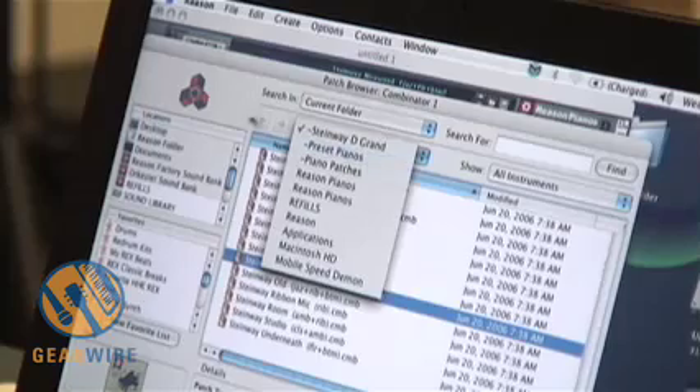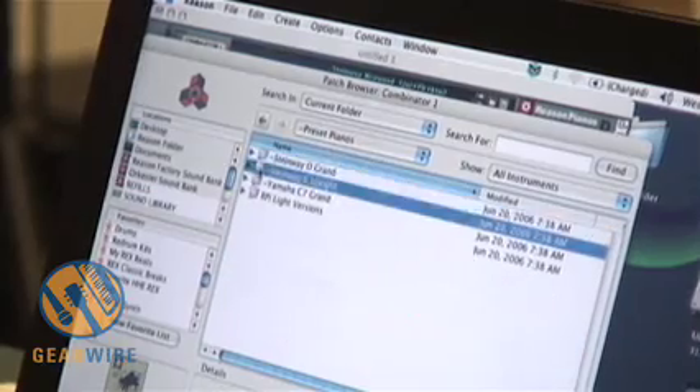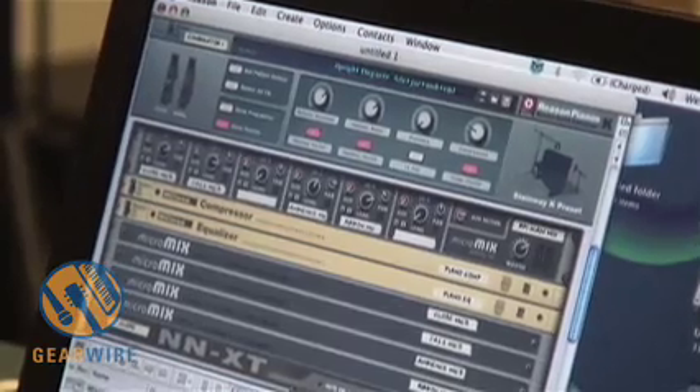I'm just going to pull up one more piano patch from here. And this is a Steinway K upright.